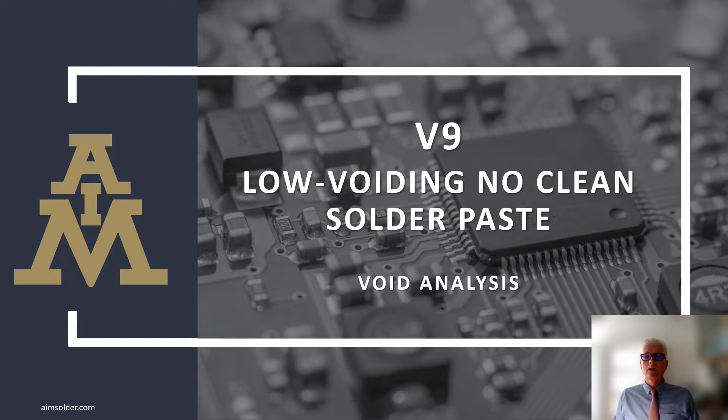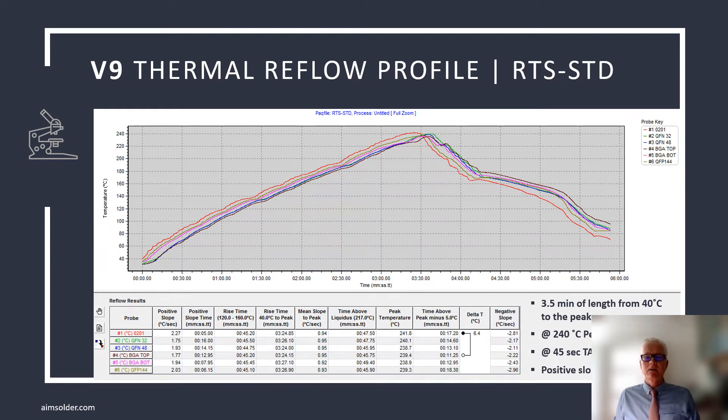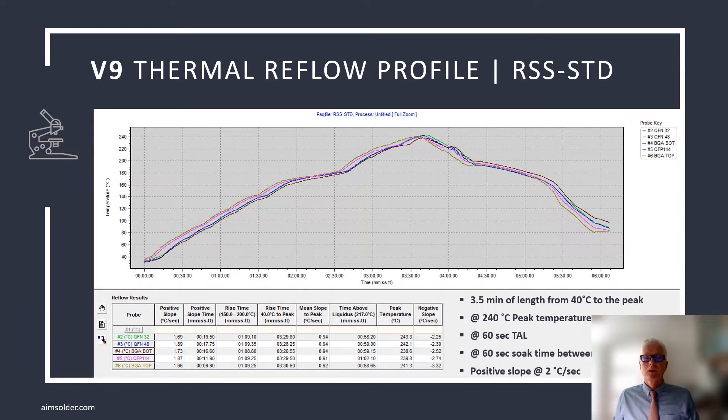Here's an overview of the void studies performed while developing V9. AIM's R&D staff tests solder paste under a variety of conditions to replicate all of the manufacturing environments and applications a product might encounter. We start with a linear ramp-to-spike profile, or RTS profile. This type of profile promotes wetting and reduces the assembly's thermal exposure and oxide formation during reflow. We also test a ramp-soak spike profile, which is used to minimize the delta-T on assemblies where thermal mismatches are present.